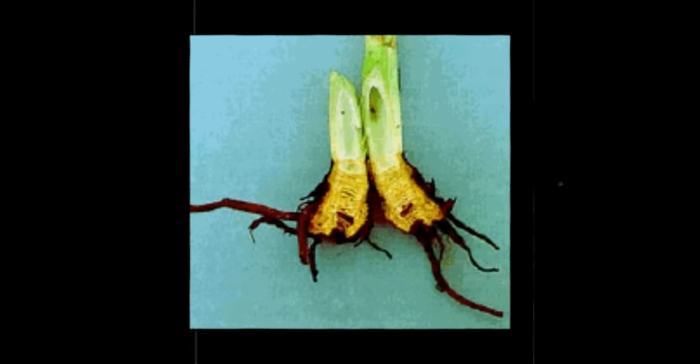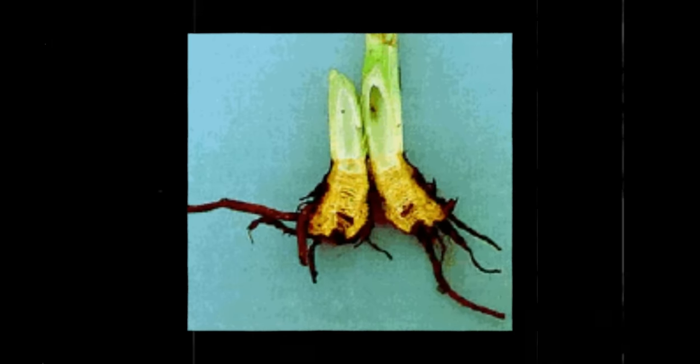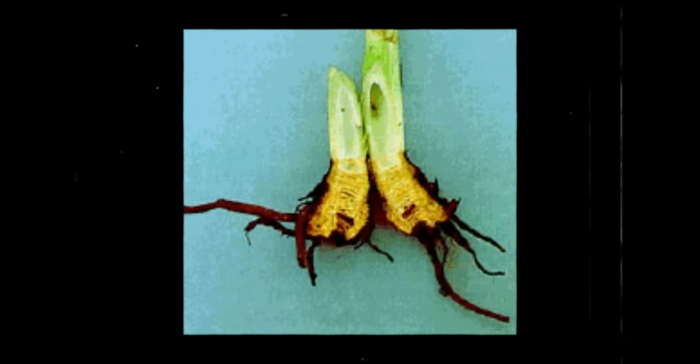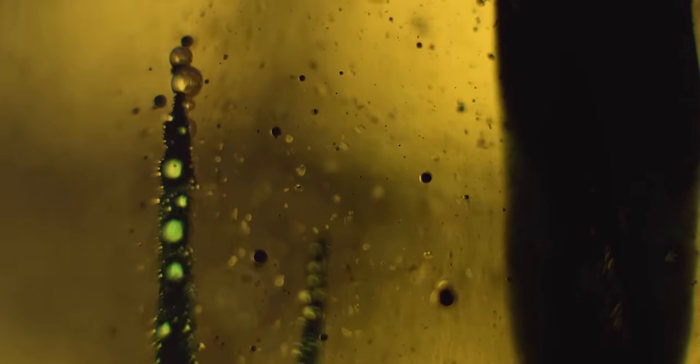While all parts of waterhemlock are poisonous, the roots are especially deadly since they contain the highest concentration of cicutoxin. Cicutoxin itself is a yellow-colored unsaturated alcohol, but this one is not the kind of alcohol you'd be tempted to knock back on a Friday night. Just a single two to three centimeter bite of the root containing this lethal toxin can easily kill an adult. It only takes ingesting around 0.5% of your body weight in waterhemlock for you to give up the ghost.